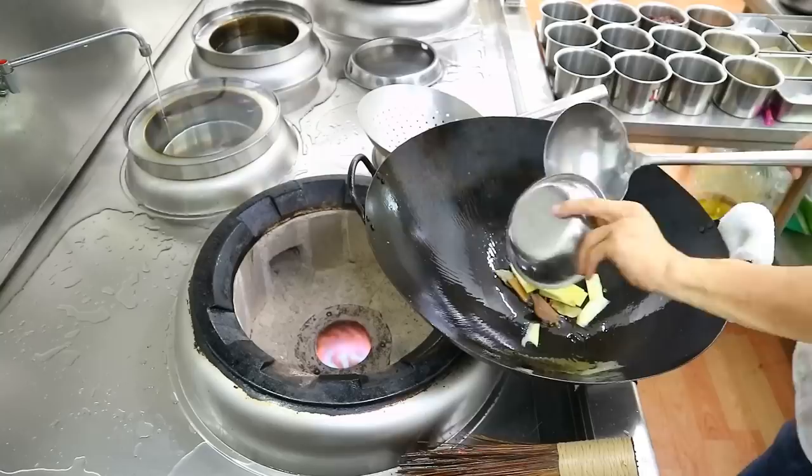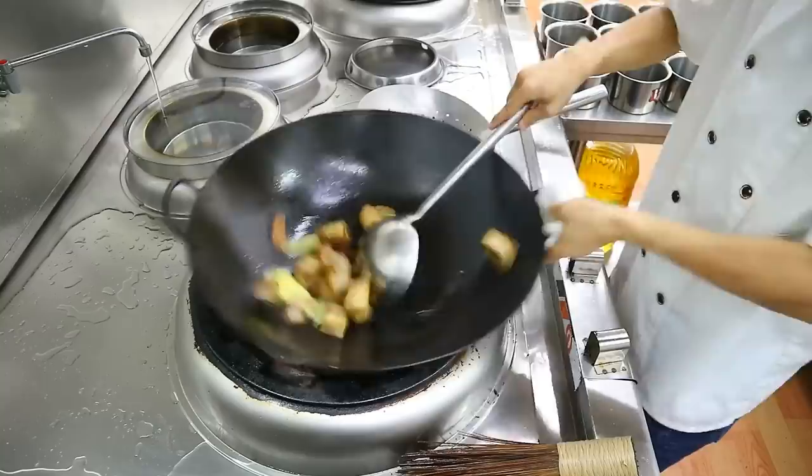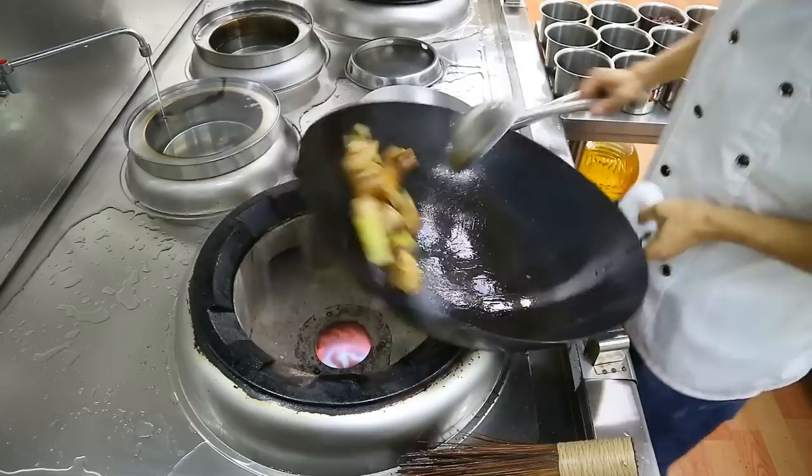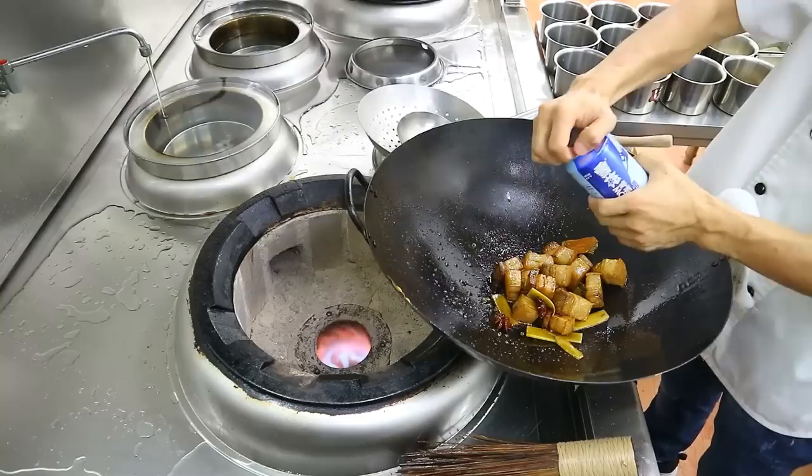Now stir-fry the spices and ginger slices. Add the pork back and stir-fry everything for 30 seconds. The purpose of this step is to force the fragrance out of the spices. After 30 seconds, add 10 grams of sugar color. Now add light soy sauce — 3 grams — from the side of the wok. Stir-fry for a few times. When the pork has a darker color, add 500ml of beer.